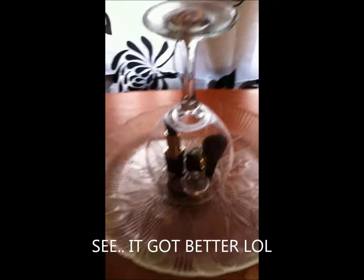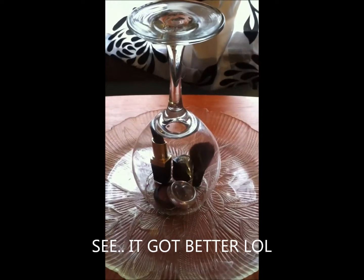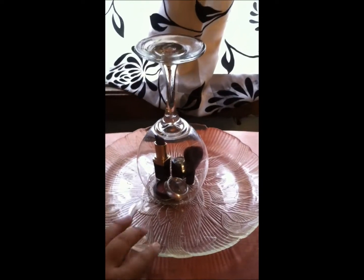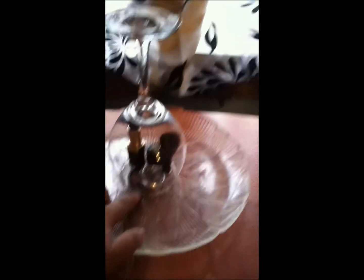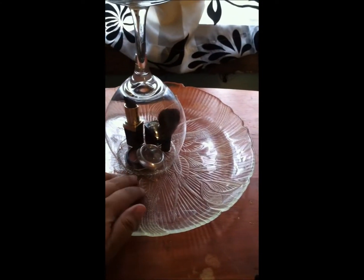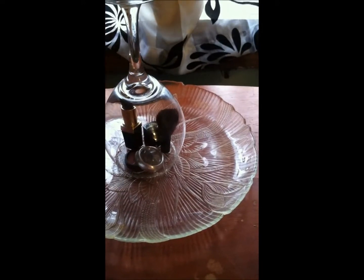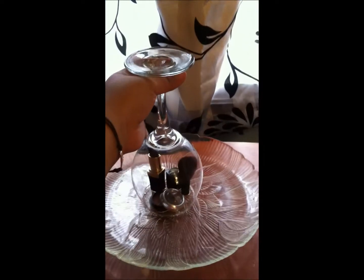My camera's battery ran out so I have to film from my iPhone — I hope the quality doesn't change too much. Anyway, I glued the bottom rim of the cup to the plate, and this does hold up — just give it enough time to dry and it's sturdy.